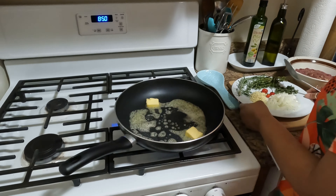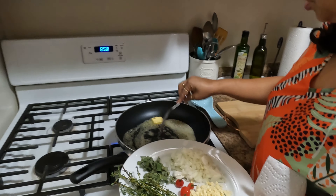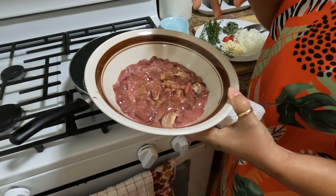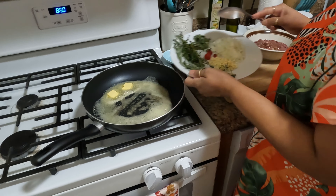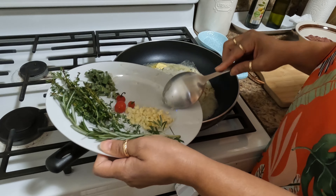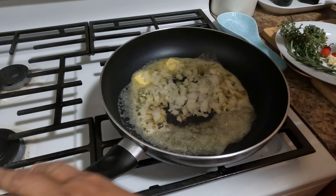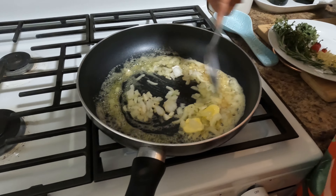Two tablespoons of butter, and I'm gonna get this melted a little bit. Then I'm gonna add my onions, because you want all those nice flavors in the pot. I also have chicken livers and the giblets — I chopped those up to a nice size. So I'm gonna start adding my onions to start caramelizing, break them down a little.